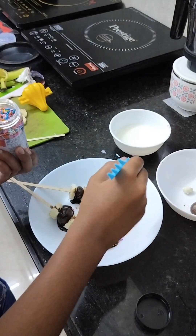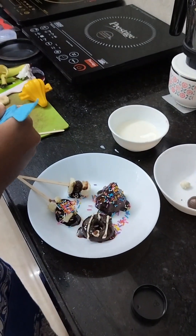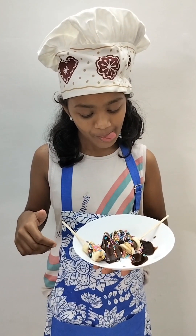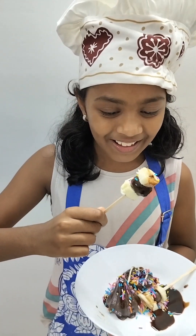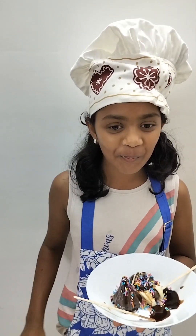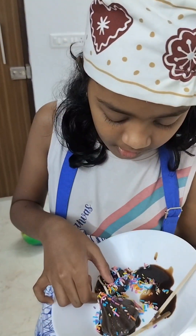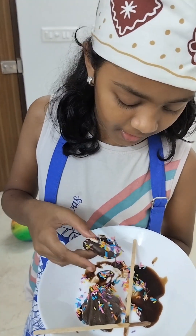Momo, you are getting a beautiful rainbow! Let's try this donut. Let it be okay.